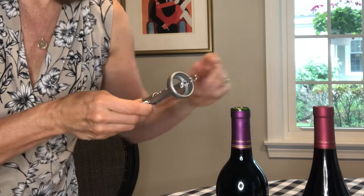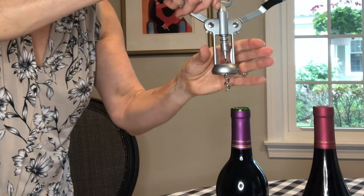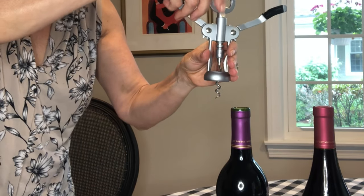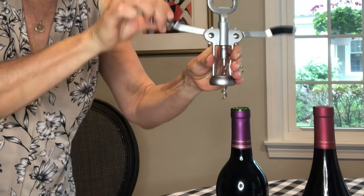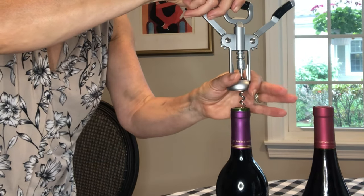So the worm is going to go into the center of your cork, and you're going to grasp this part of the corkscrew and leave these wings free. Put that right there in the middle and hold this.